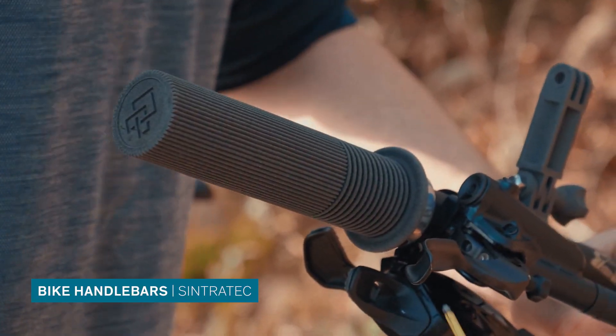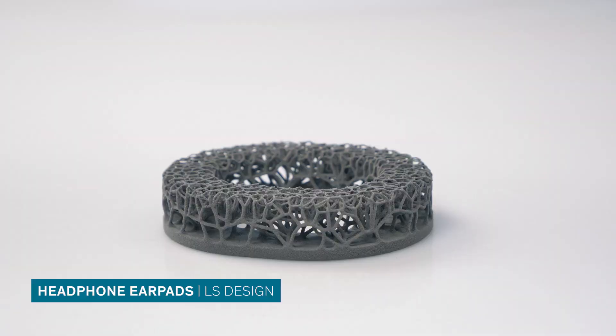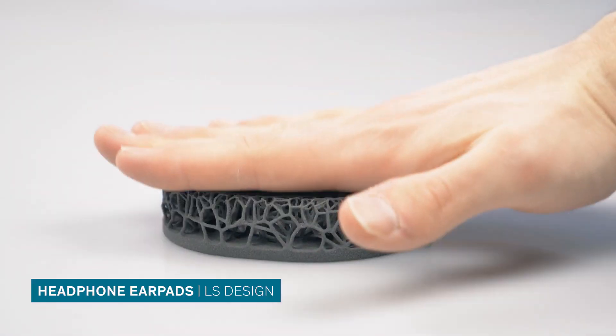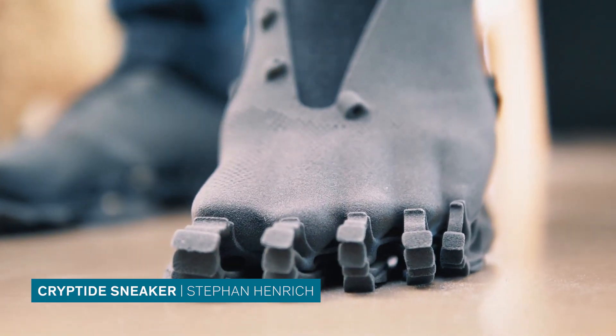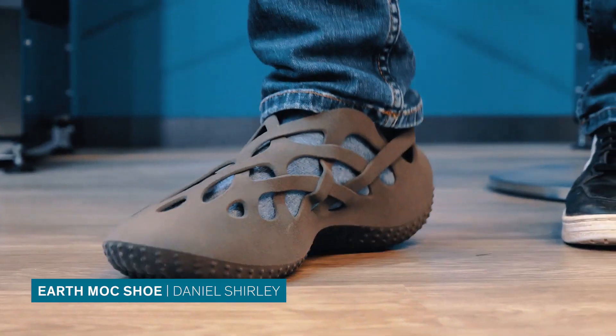We've also seen TPE used for everyday items like mountain bike handlebars, headphone earpads, or most recently for single material footwear, ranging from creature-like sneakers to light tracking shoes.